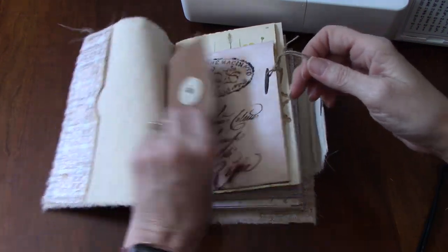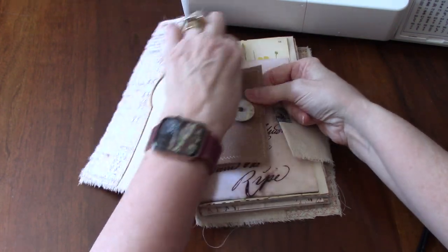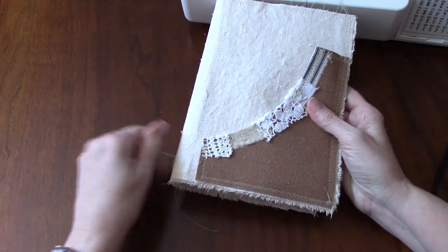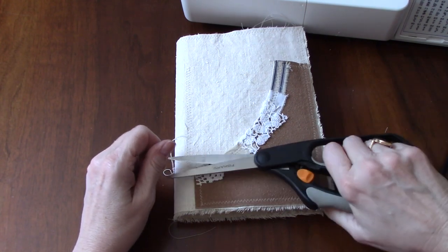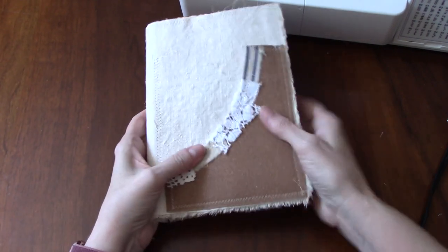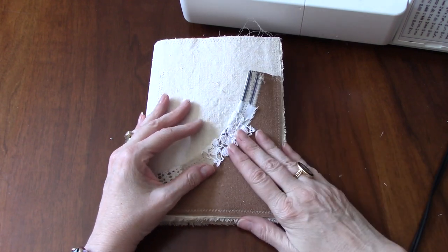Thank you very much for watching. I will see you again and we'll be starting to make some ephemera once folks have received their kits, and then you can play along. You can make your own journal and play along, or you don't have to make a journal like this — you can put ephemera in whatever you're making. Thank you so much for watching — we'll see y'all next time. Bye-bye, everyone.